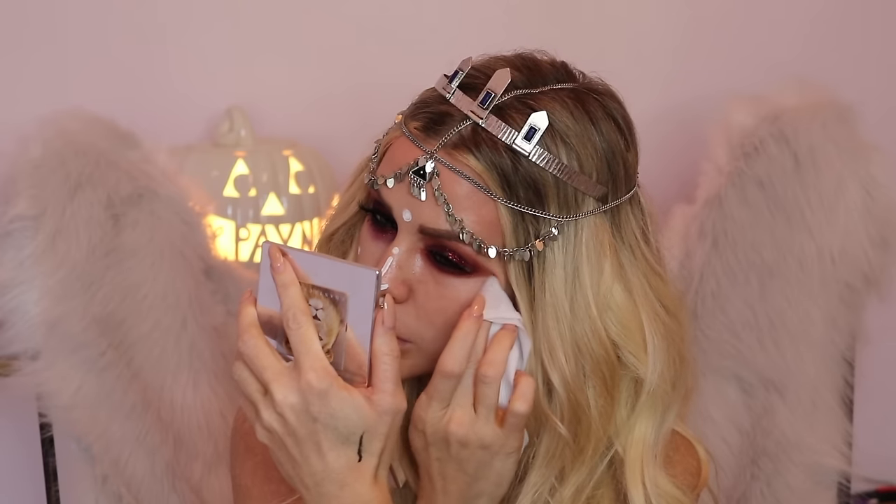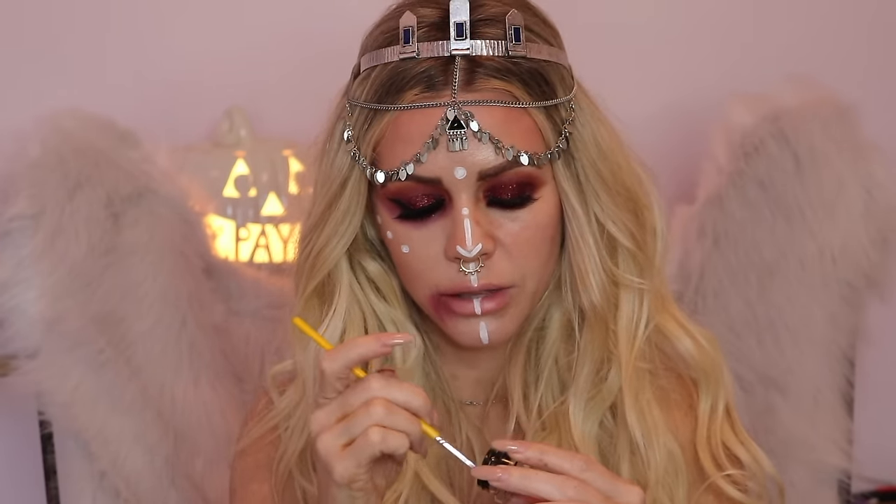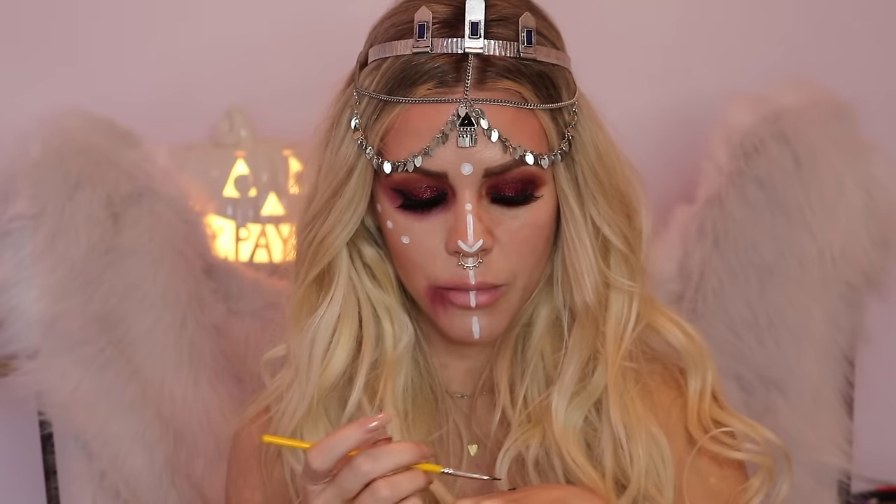I'm just using the Neutrogena Makeup Remover — it is just the easiest little wipe. If you guys are ever exhausted on Halloween night and too tired to take off all this makeup, carry those wipes in your purse. Trust me — you don't want to sleep with makeup. Today I'm going to be using Frankie Rose Black Eyeliner. I love this eyeliner. I do like to put a little bit on the back of my hand just to warm it up — that's just a personal preference. If you prefer a pen eyeliner, my favorite is Stila Stay All Day. It is absolutely amazing.